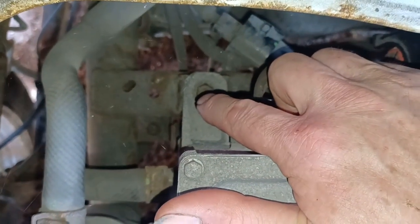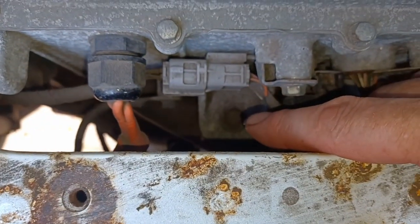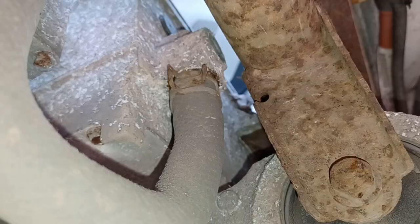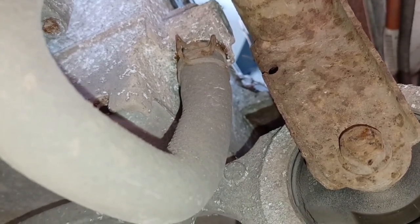The charger is held onto the chassis by three bolts. However, it's also plumbed into the coolant here and at the back here, which needs to be drained before I can lift the unit off.